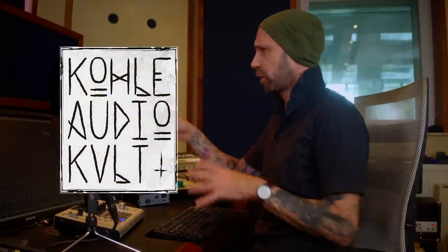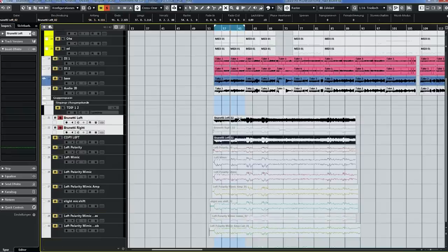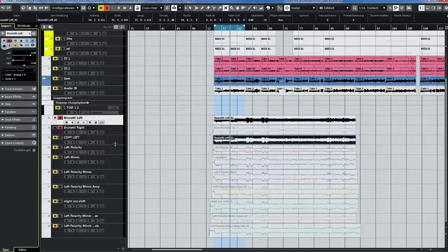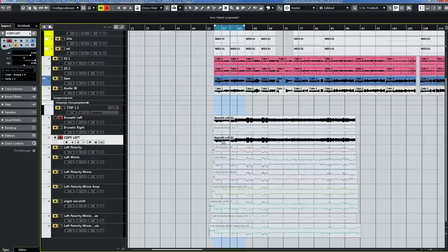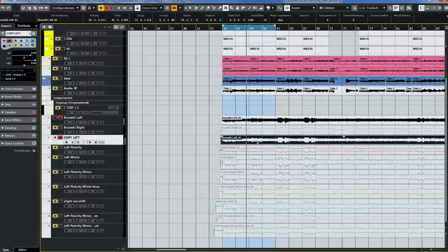If you want to learn about blending microphones and blending guitar tones, check out my Academy, Kola Audio Cult. I've got tons of courses where I show you how I do this. Now, some people might ask: why not just copy one track and pan them left and right? Let me show you. If you copy the left track and pan one left and one right, those are the same signals — there's no difference. They're just going to collapse into the middle. That doesn't help us, because what we want is a genuine stereo double track.